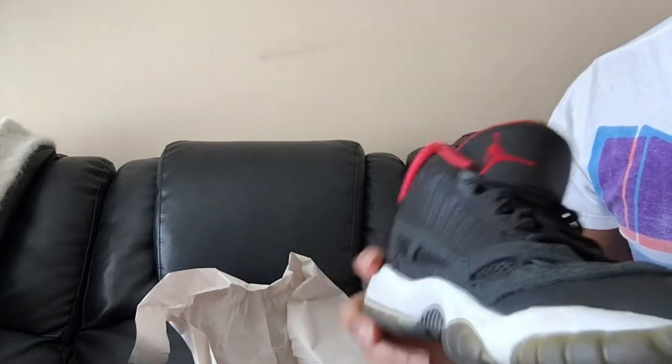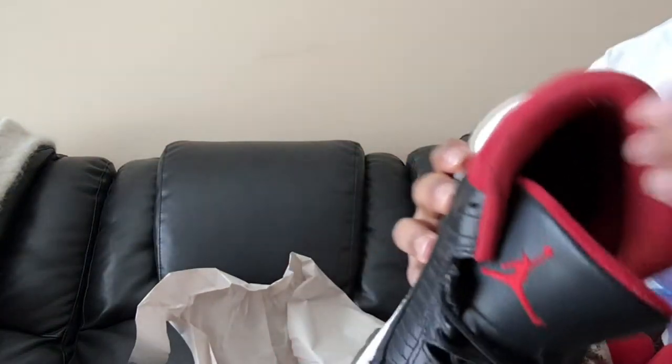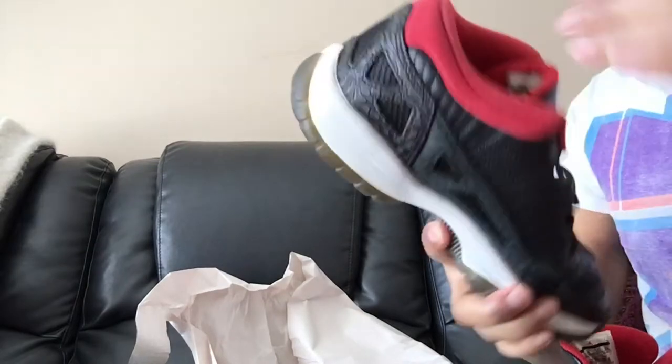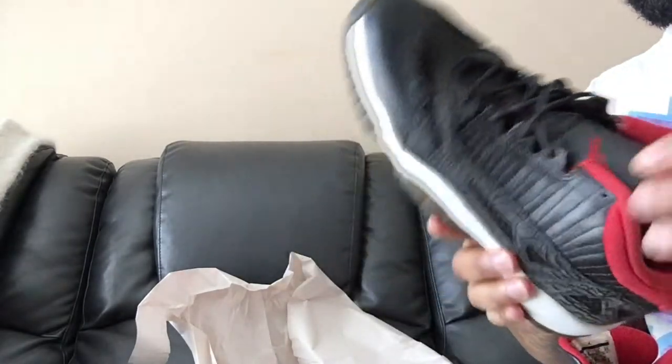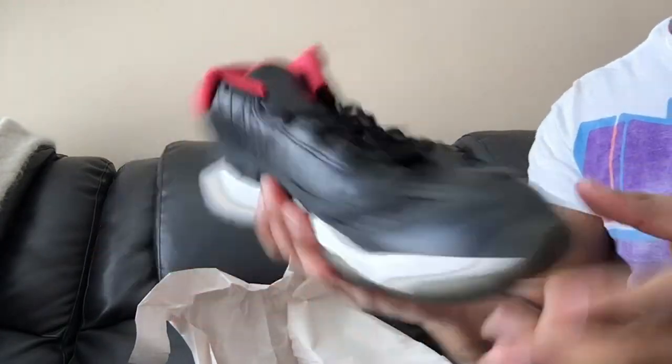They have been worn a lot. Same with this one — a little bit of separation on the toe cap. Just needs a general cleaning, but yeah this is a dope pickup. I'm a big fan of the IEs, especially this colorway — the original colorway, the Cobalt. Yeah, dope pickup.